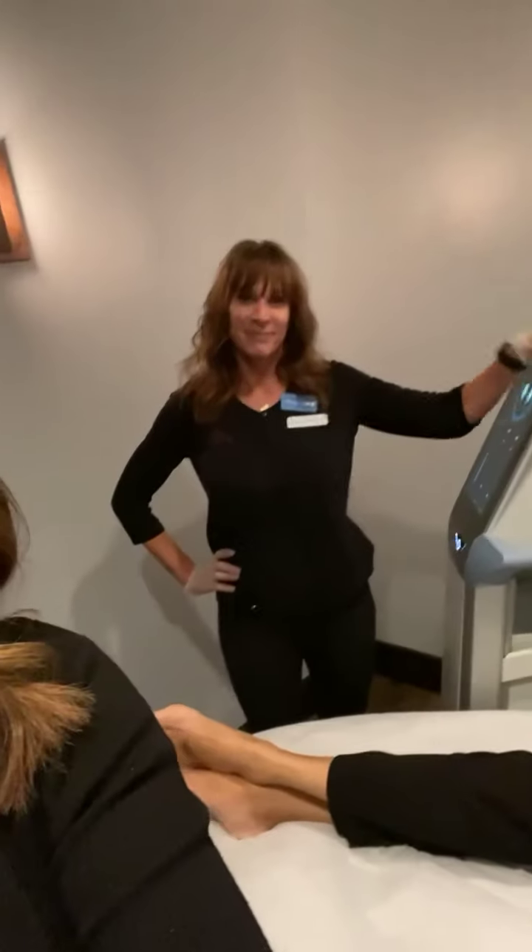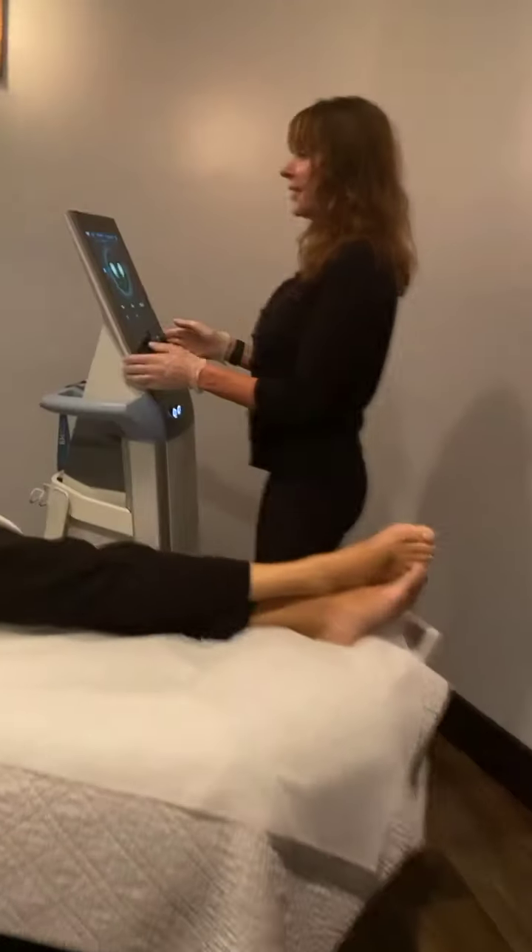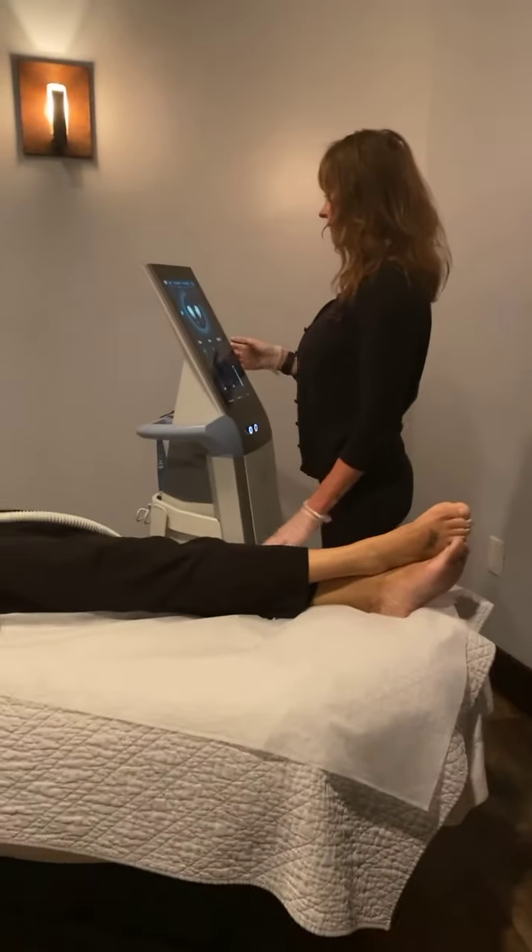Hi everyone, Brie here from Glow De Vie with senior esthetician Vicki and lead esthetician Dawn Marie. We're here doing a live Emsculpt demo on a client's arms and we're going to get started.